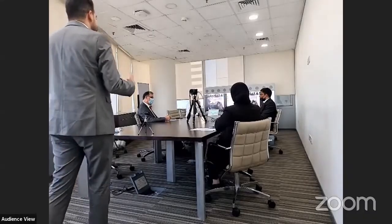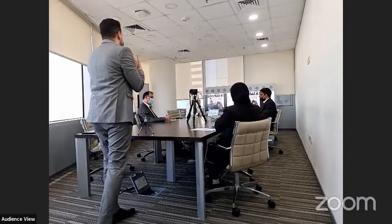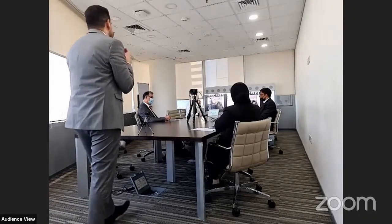I recently conducted a hybrid meeting in a corporate club — link is in the description below. I will use this meeting as a reference for this video.